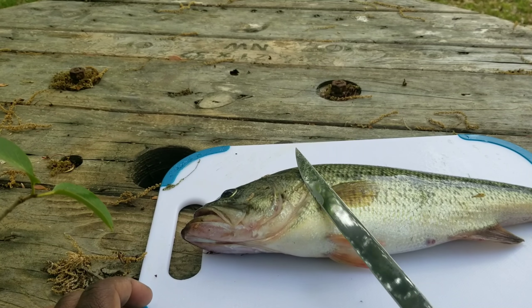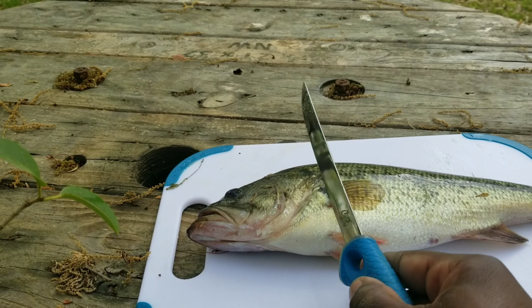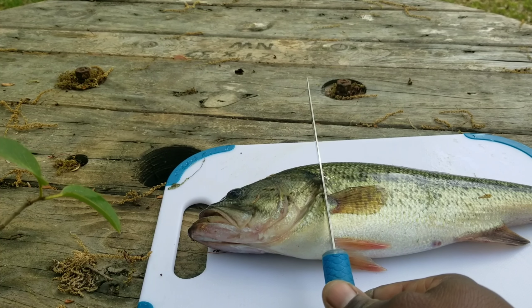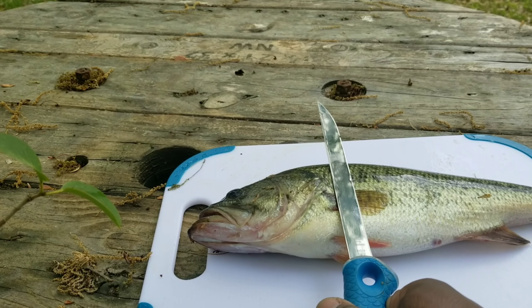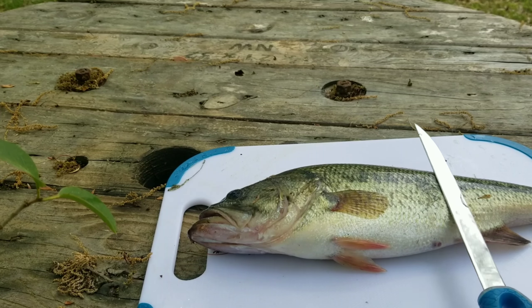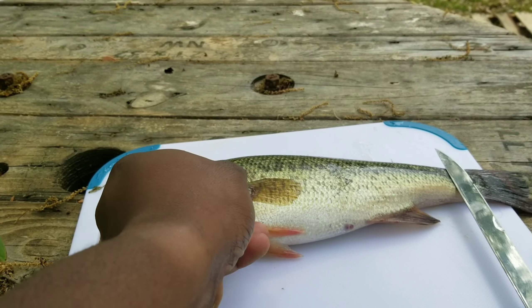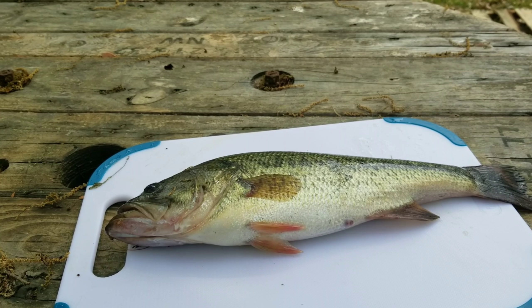All you're gonna do is run the knife directly behind the gill plate — that's the gill plate right there. Cut down until you reach the rib cage or the spine, then run the knife down the body until you reach the tail. Then take that fillet, flip it over, and run it the rest of the way, cutting the meat from the scales.